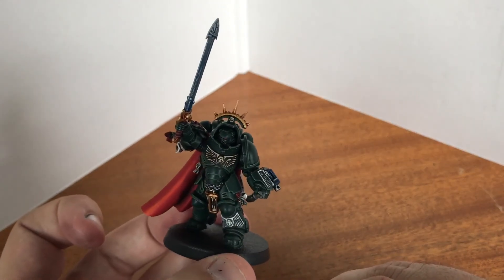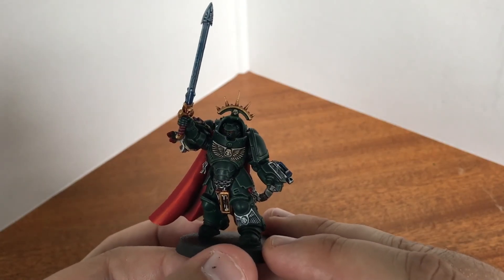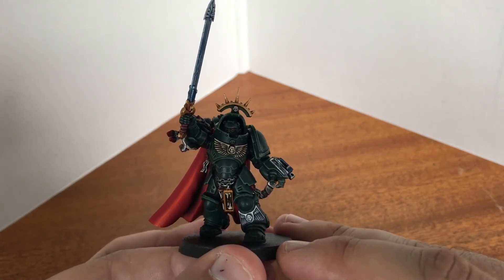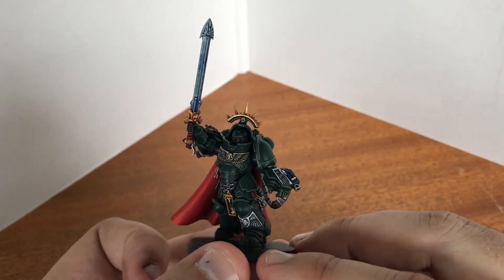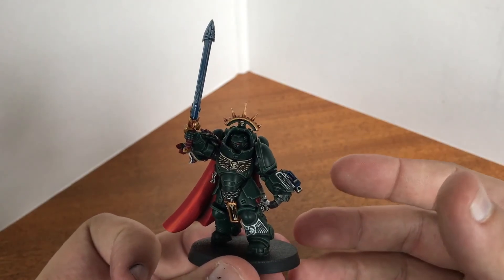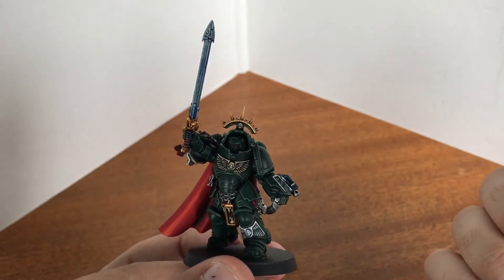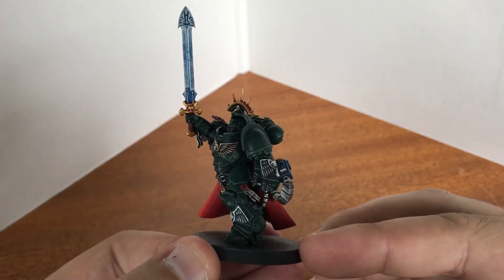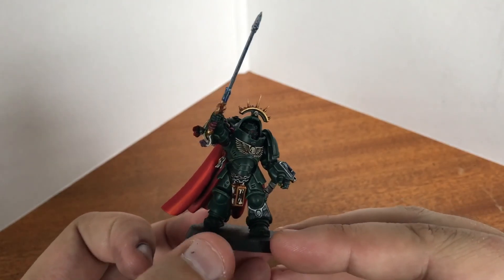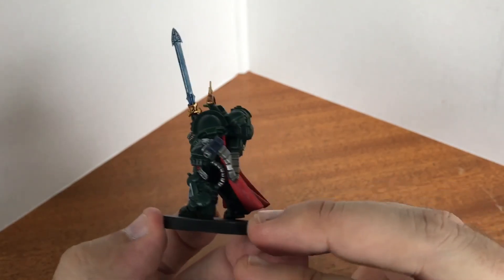I've currently started a new project — the Storm Wolf gunship. I've not had much luck with Space Wolves in the past. A lot of people use dry brushing on them and as I've said before I just can't do dry brushing. So we'll see how it goes and hopefully I'll be able to give you an update on that soon. Thanks for watching and I'll see you next time.